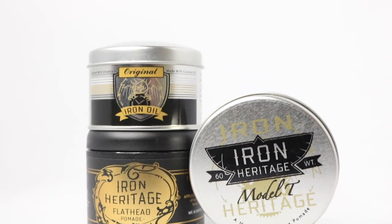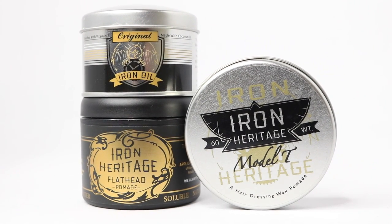I have had these products for several weeks. I've been a little backed up in my product reviews lately, but I'm finally glad to get the opportunity to show you this brand because I think they have a lot to offer. Iron Heritage is a handcrafted grooming line from Chicago, Illinois. We're going to be looking at their Model T oil-based pomade, their Flathead water base, and a very unique product called Iron Oil.